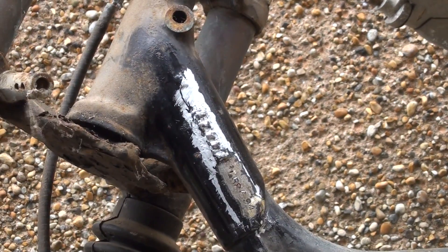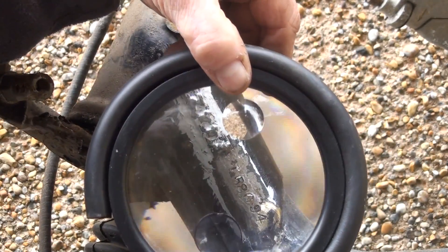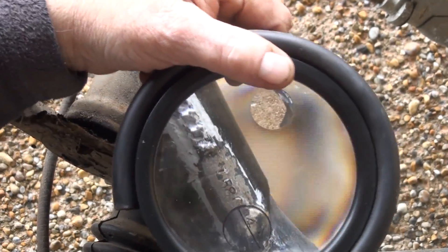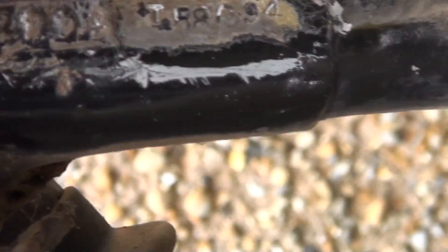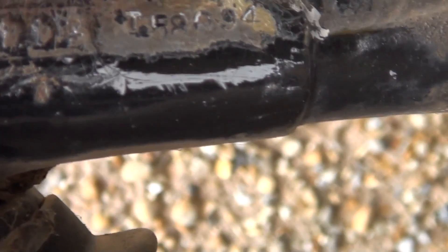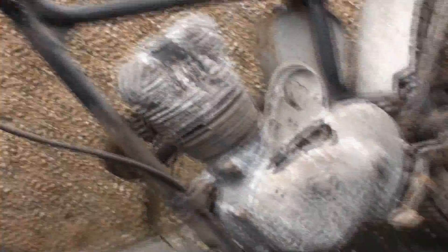I'll scratch away a bit more. It can only be a zero — the bottom is a little bit indistinct. Okay, I've got the numbers. The cast number is F4421 and the frame number is T58094. Right, moving on to the engine number.